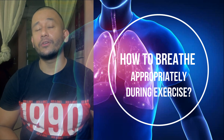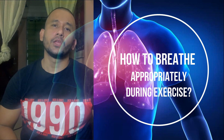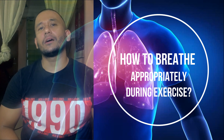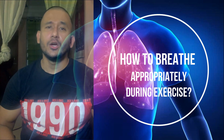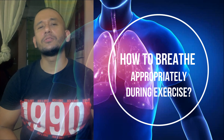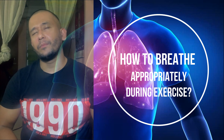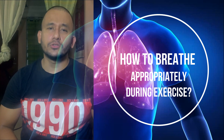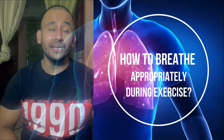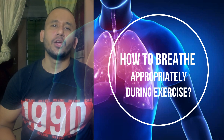The advantage of the Valsalva maneuver is that it increases the rigidity of the entire torso to provide stability to the spinal column, reducing the associated compressive force on the discs during lifting. It also helps to establish and maintain a normal curvature of the spine — a lordotic lumbar spine, also called a neutral spine — and an erect upper position with chest up and back straight, as described in most heavy resistance exercises.